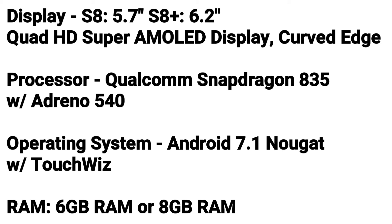Number 4: Specs. The Samsung Galaxy S8 is rumored to have a 5.7-inch display, and the Samsung Galaxy S8 Plus will have a 6.2-inch display. Both will have a Quad HD Super AMOLED display with a curved-edge design. The processor is rumored to be a Qualcomm Snapdragon 835 with Adreno 540. The operating system is rumored to be Android 7.1 Nougat with Samsung's TouchWiz, and it is rumored to have either 6 or 8 gigabytes of RAM.